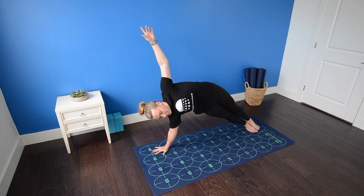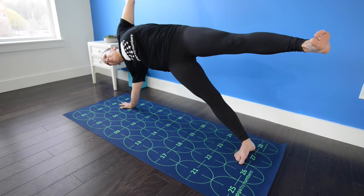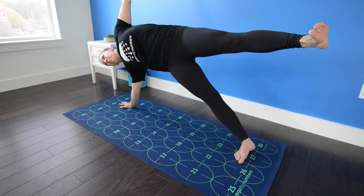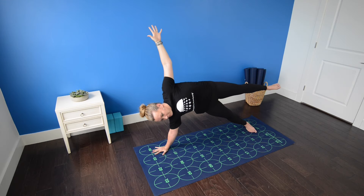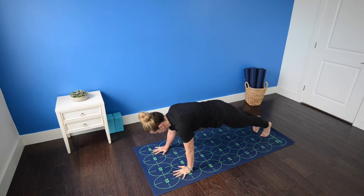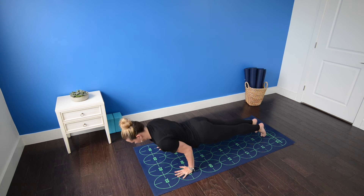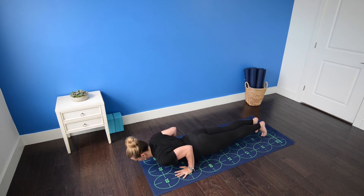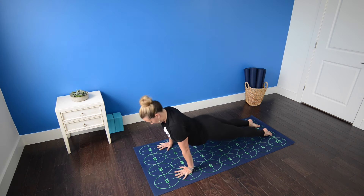Left leg stacks on top of right. Hips lift toward the ceiling and reach long through the left fingertips to the sky as you lift the left leg off of the right. Take one more inhale. As you exhale, high push-up to low push-up. Inhale, cobra pose. Exhale, downward facing dog.